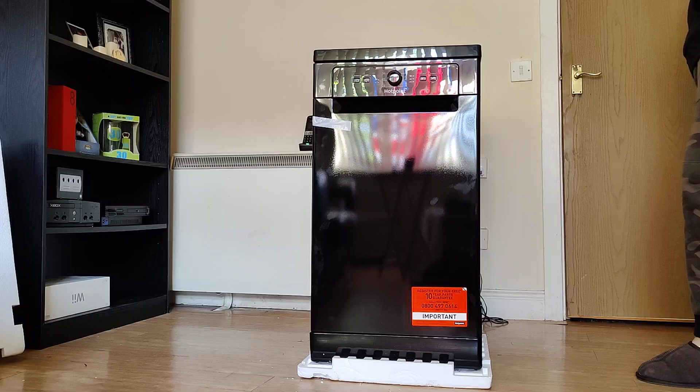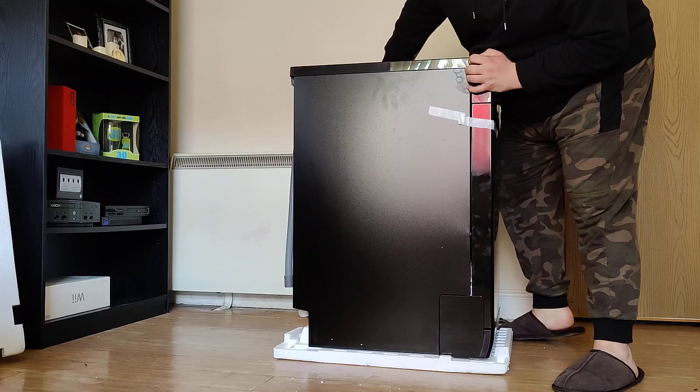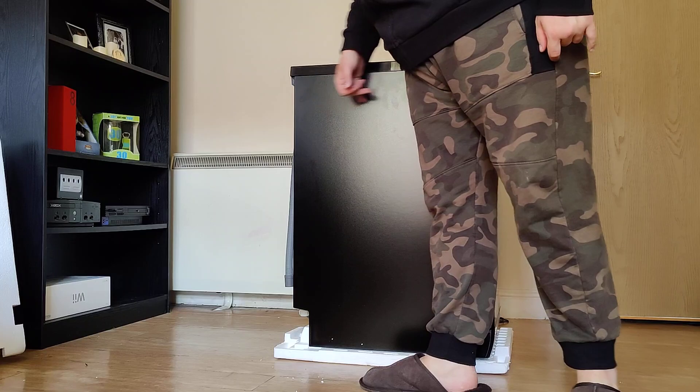It's not as deep as I thought it was going to be. I would say it's probably about as deep as the Kenwood one I had. But then again it can be deceiving, so it probably goes back as far as it looks.